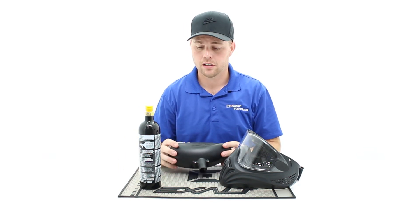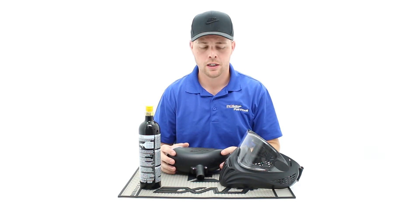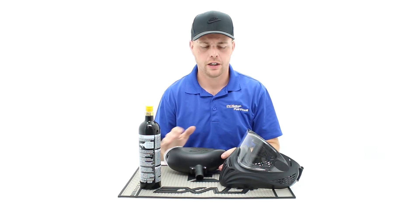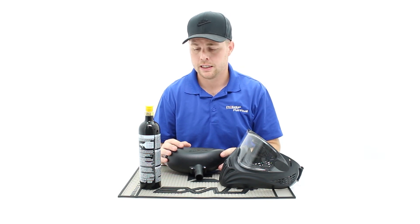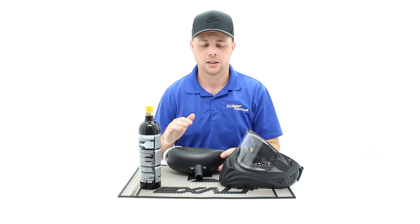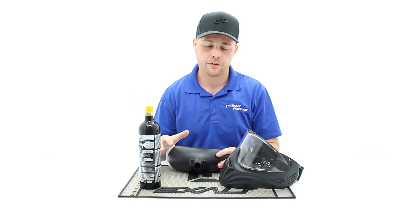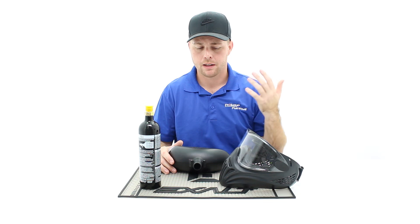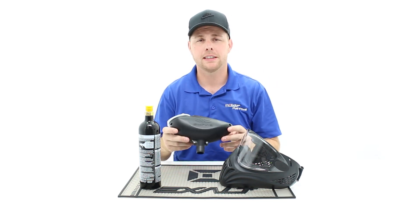If you guys have any questions, feel free to comment below or give us a call at 713-896-8841. Especially if you're shopping for somebody else or just getting into paintball, all of our staff is very helpful — we all play and have been playing 5, 10, 15 years. Message us on social media, or you can reach out to me directly at john@prohpaintball.com. This package can be around 50 bucks and you can add it to any of your entry level paintball guns. Any questions, any comments, feel free to reach out. Thank you guys for watching and please like and subscribe.